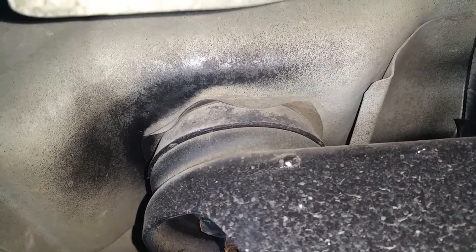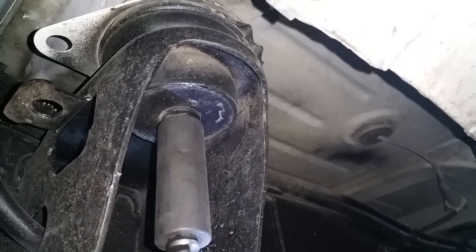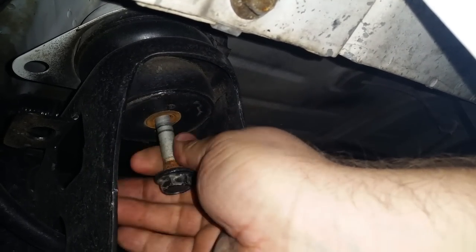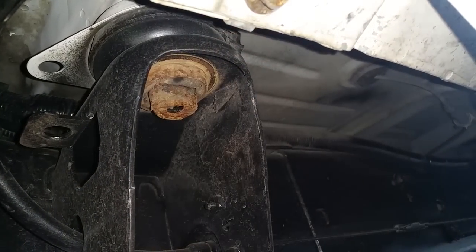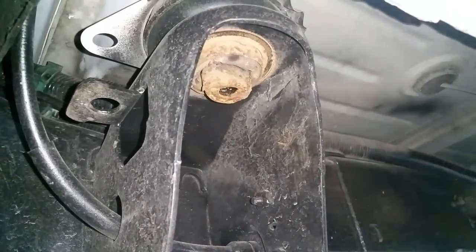That's the old bushing — doesn't look too bad but it's really soft, definitely sagging. There's the bolt. What we'll do now is jack up the truck a little bit to hopefully get that out of there. There's a lip you have to clear up there. I'm also going to go ahead and loosen the front mount so we can jack this side of the truck up enough. That one's a little more rusty with a little more debris from those front tires.